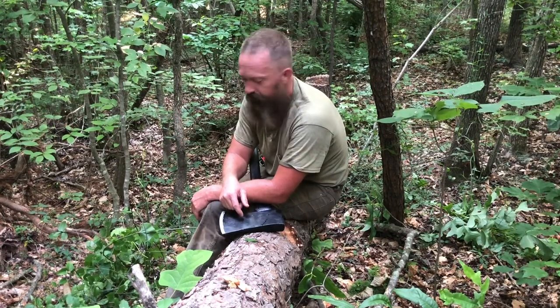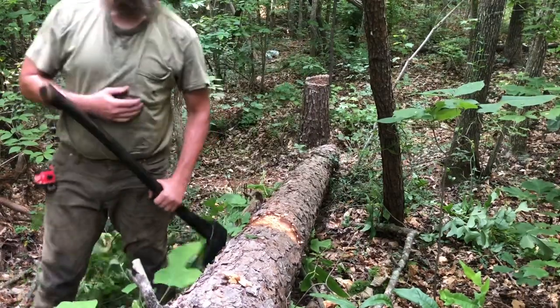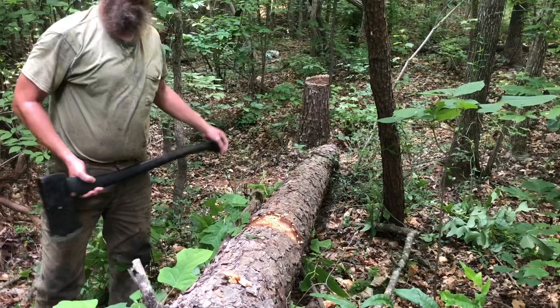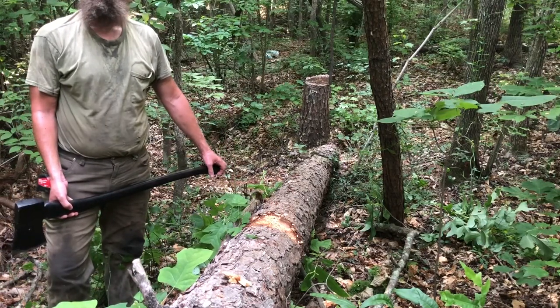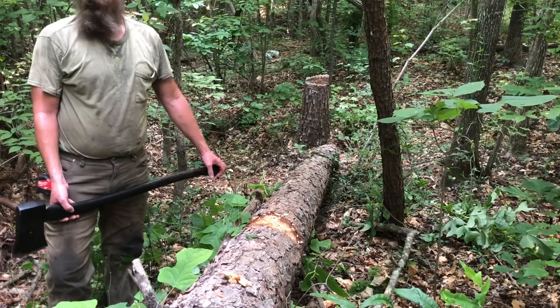This is why we shouldn't be doing that whole small axe thing — we should be working with the big heavy axe so that we're used to it.